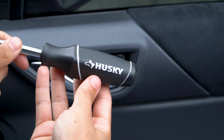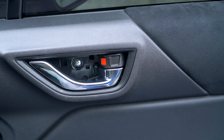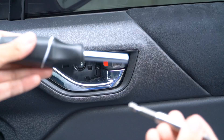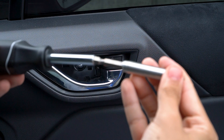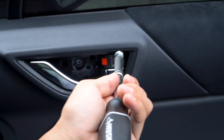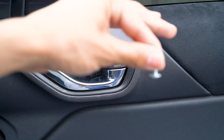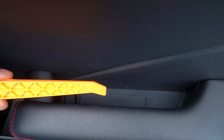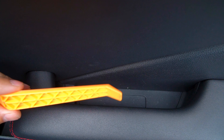You can use a screwdriver, but if you have a little impact driver it makes it a lot easier — I got mine for $100 with two batteries and a charger. For the video I'll use the screwdriver since that's what most people have at home. Next thing to remove is the bolt in the little door pocket handle.